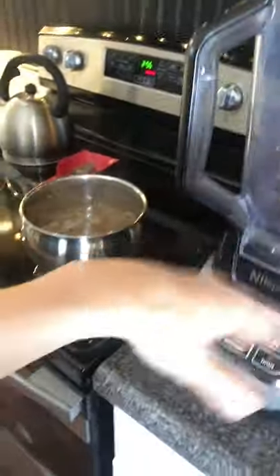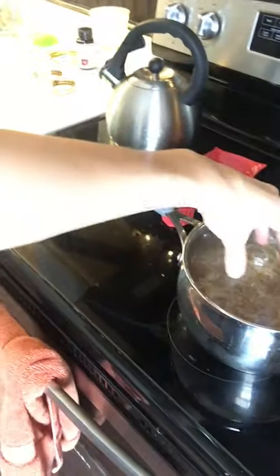Once you boil it down, let the pot sit off the heat, let it cool down, and then put it in your Ninja blender or whatever blender you have. And you soak it in water first in the fridge — I forgot to mention that. That's a very important part. Soak it in water in the fridge first overnight. I put it in a stainless steel bowl in filtered water, soak it overnight in the fridge.